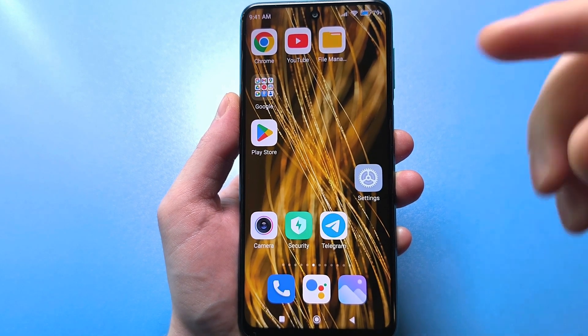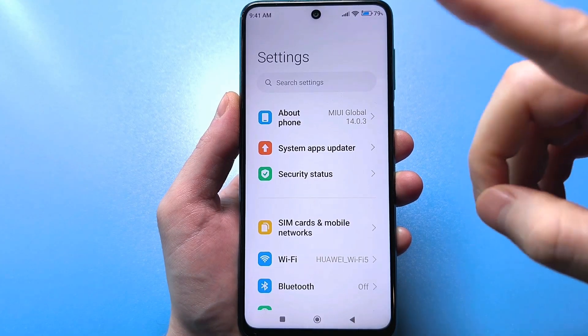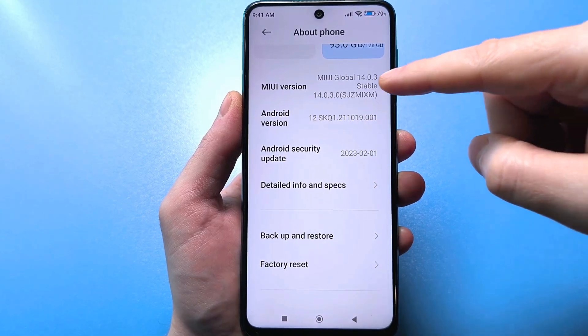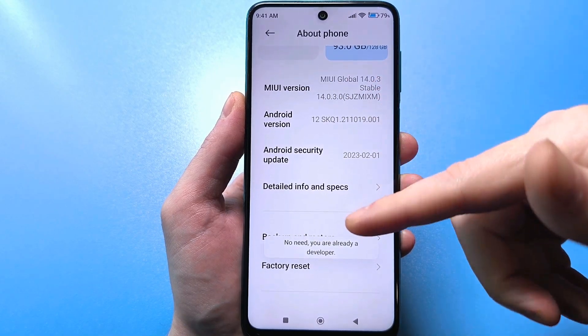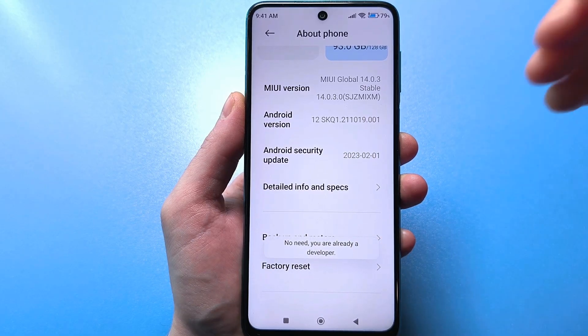To do this, you need to use the default settings. Go there and look for information about your phone. Click it, then scroll down and find your firmware version — it may also say the build number. Click the build number several times quickly. In your case, it will say: congratulations, you're now a developer.